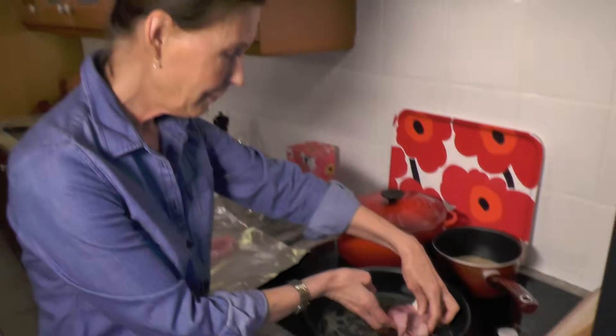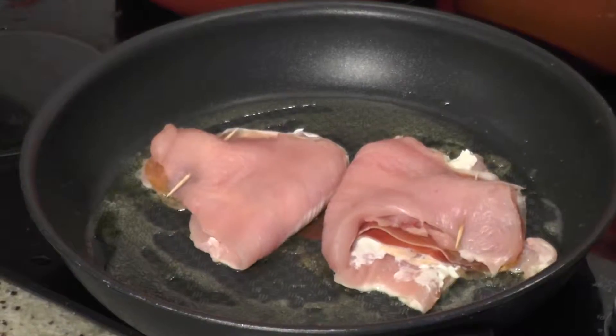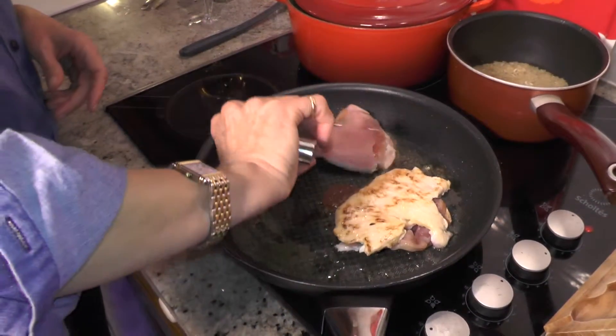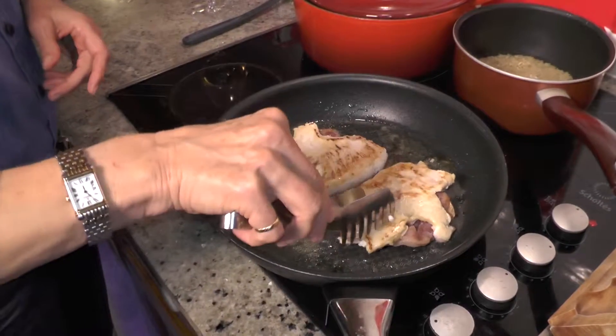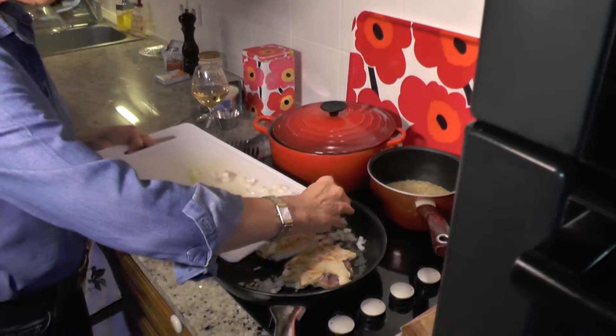Fry the scallops on both sides until golden brown. Add the shallot and gum to the pan. Add the white one to the pan and reduce, deep simmering.